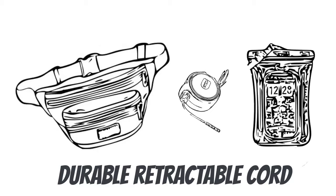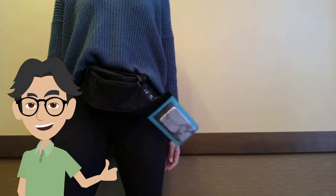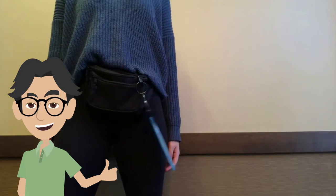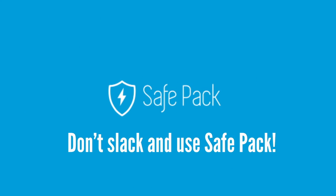The sleeve is attached to a durable retractable cord that's stored in the fanny pack. This fanny pack reduces the chances of your phone being stolen, because if someone were to attempt to grab your phone, it would be pulled back to your fanny pack. Don't slack and use SafePak. Thank you.